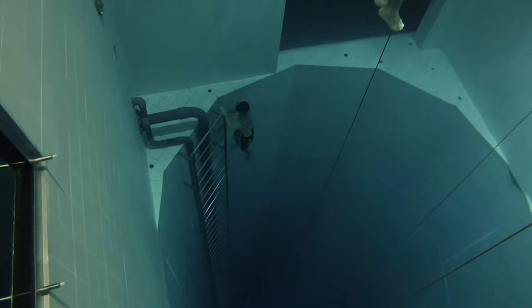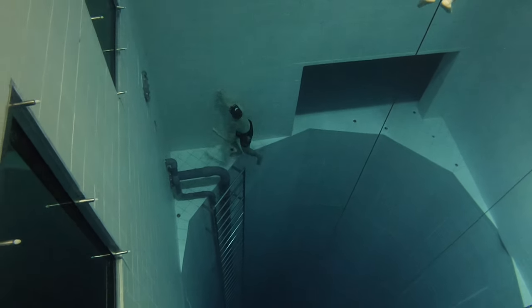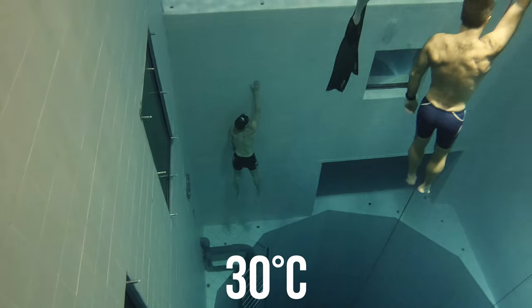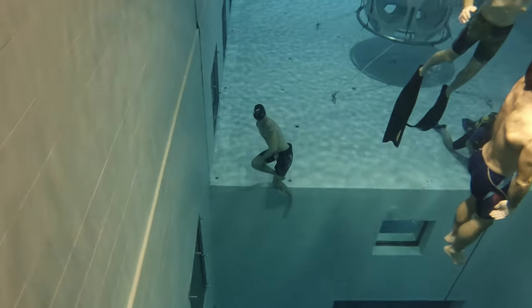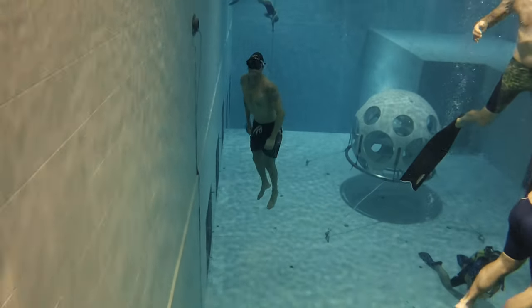Another thing that might greatly contribute to your ability to equalize hands-free is the temperature of the water. Here at Nemo 33, I'm without a wetsuit and without weights, just wearing shorts because the water is so warm. If you're in cold water, equalization is always a bit more challenging for me. So yes, the temperature of the water might help.